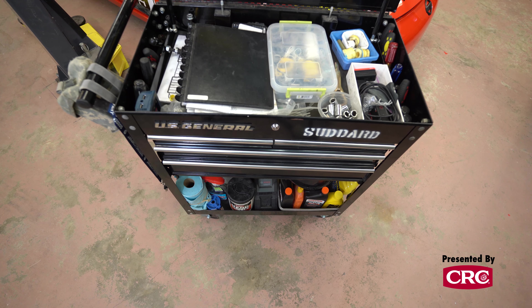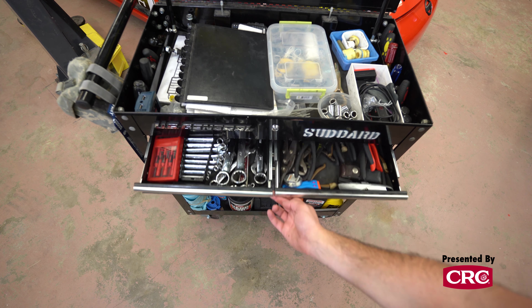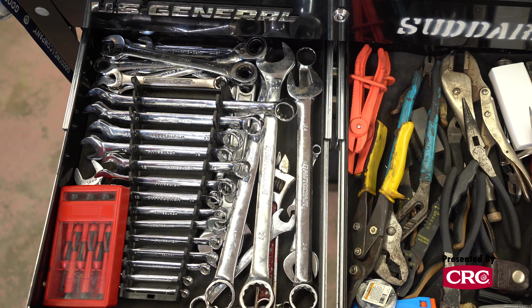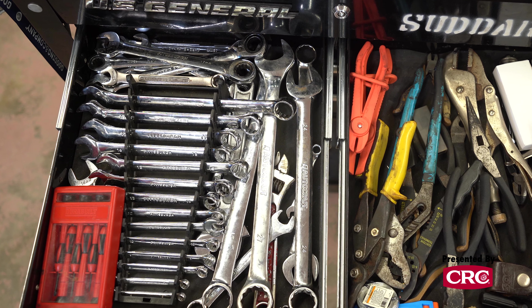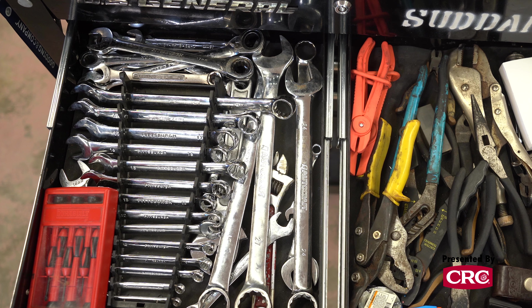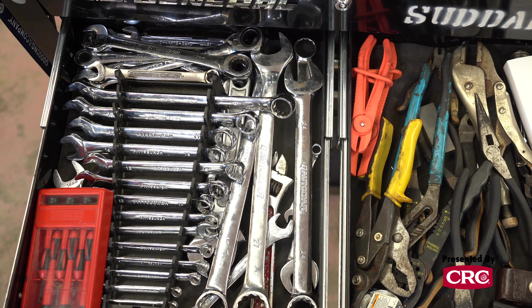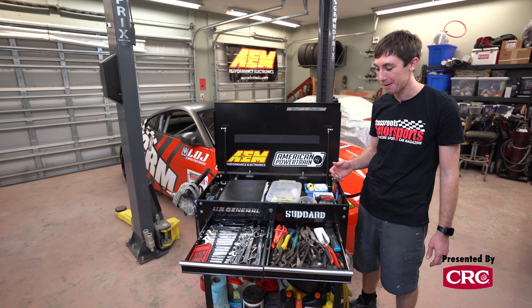The most important thing when putting together a trackside toolbox is to tailor it to the car you'll be racing. For example, I don't carry any American tools at all because the 350Z and the Volkswagen Fox are all metric. That also means that as we're working on the cars I will never use an American nut or bolt, because then I'd have to reconfigure the toolbox. By not carrying half that tool set, it means less weight and space to carry around, and it's faster to find something.